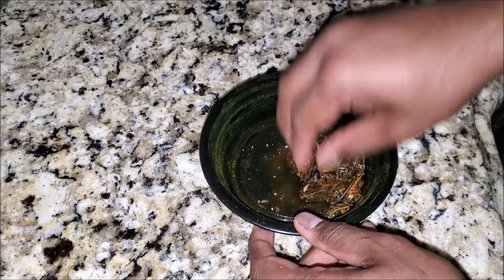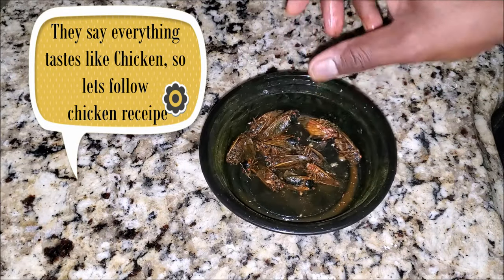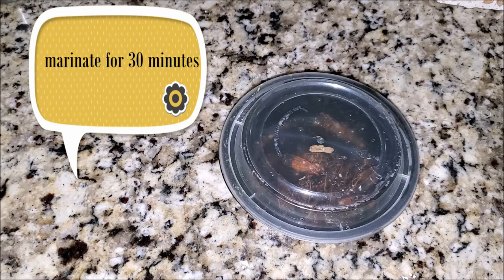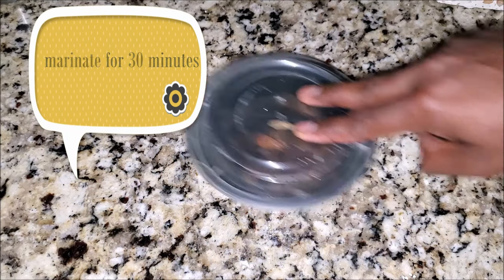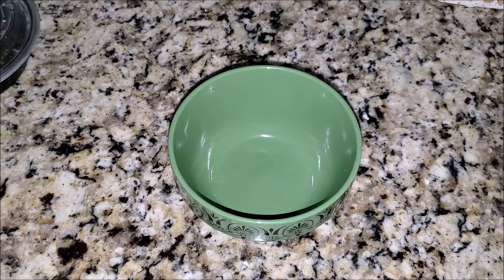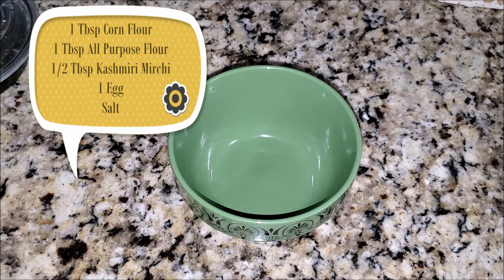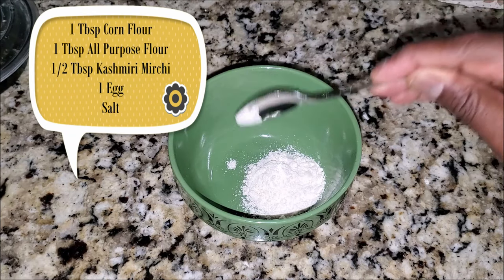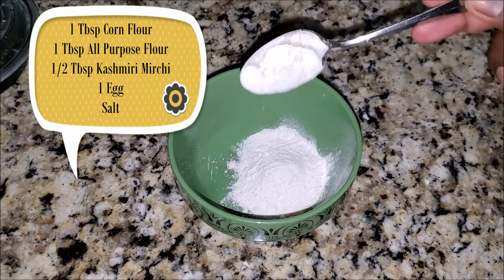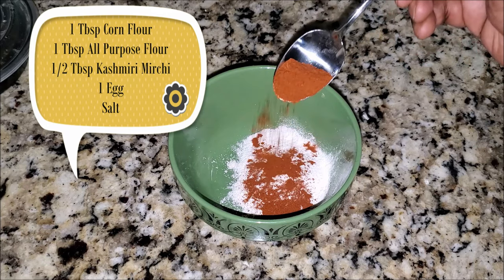You're wondering how I know this recipe — I have no idea, I'm just following what the ever-favorite Madras Samuel is teaching us to do. Let's leave it for 30 minutes. Now let's start preparing the batter. For the cicada lollipop batter, we're going to use one tablespoon of corn flour and the same amount of all-purpose flour, and a half tablespoon of Kashmiri mirchi.